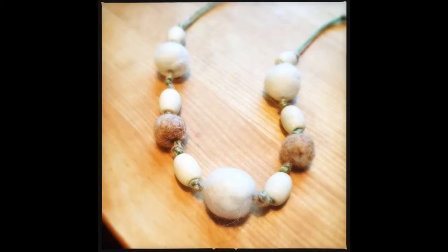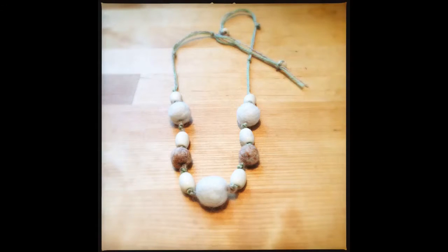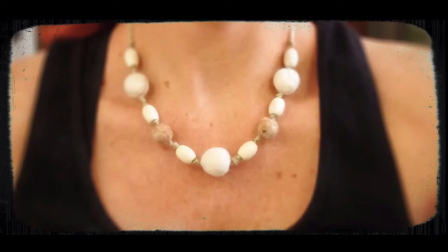My necklace is now complete. Try using many colors or just one — get creative with this project. I call my necklace color seagrass. Thanks for watching Carolyn Braden's Turning the Ordinary into the Extraordinary!